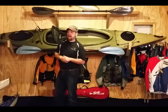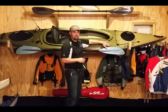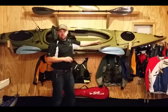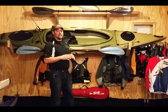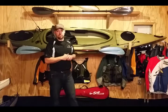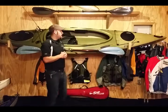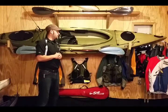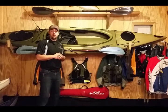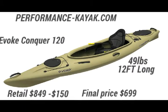You have a drain plug in the back. You also have accessory rails where you can mount fish finders — you can go online and buy pretty much any accessories you want for a fishing kayak. If you have any questions, please contact us and we'd love to help get you out on the water this spring. Thank you very much.